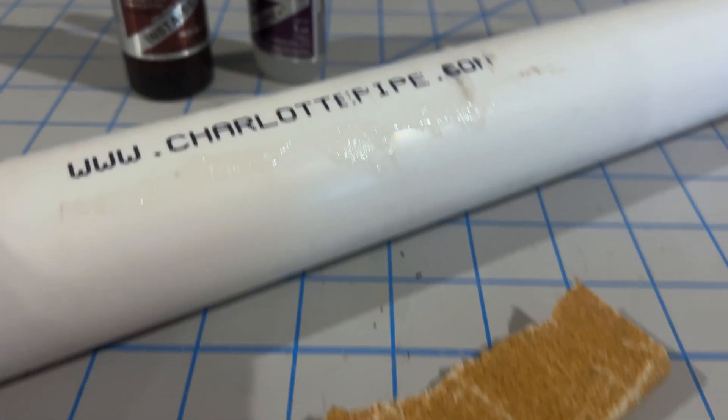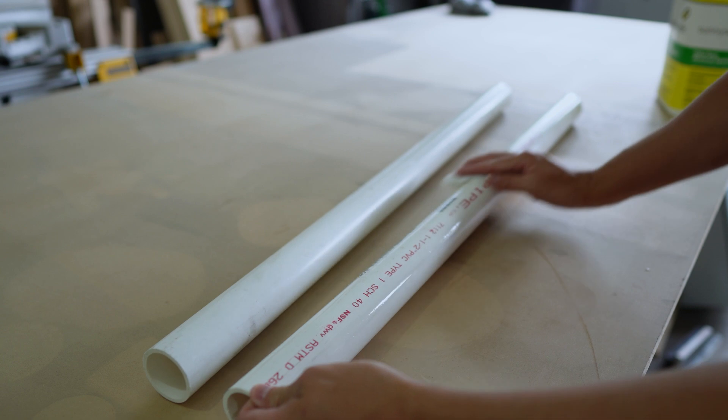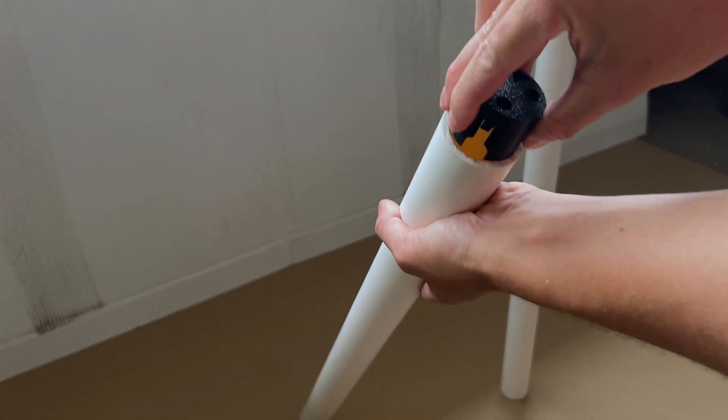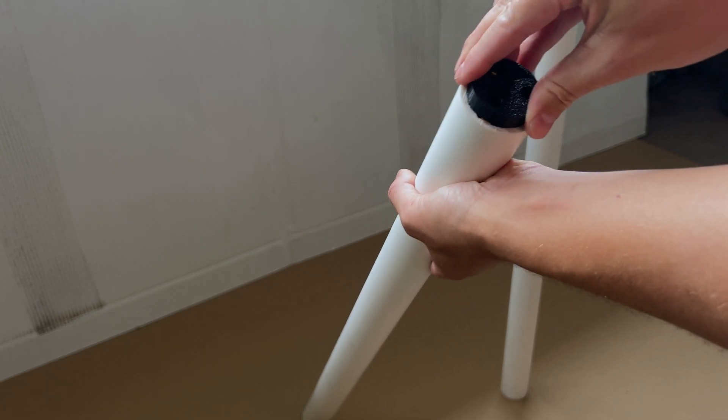The PVC was a little rough. You can see here I added some super glue and did some accelerator, sanded it down off camera, and got it ready for painting.